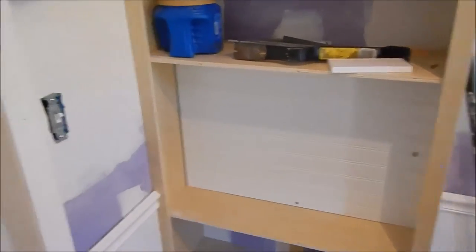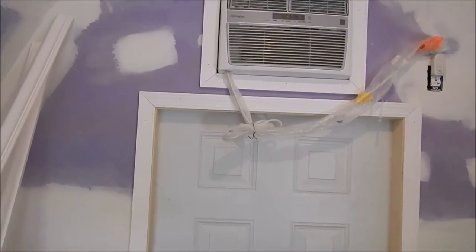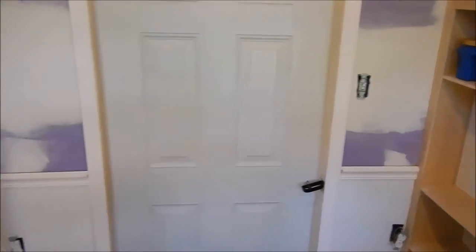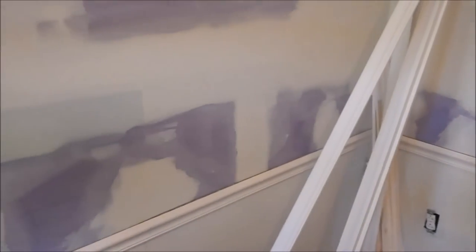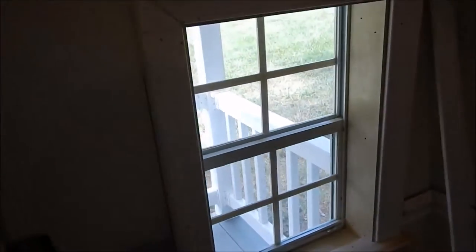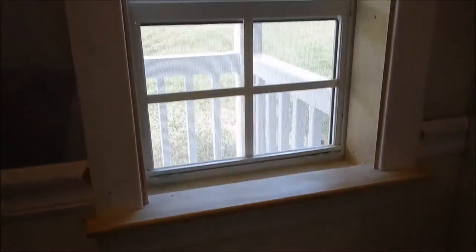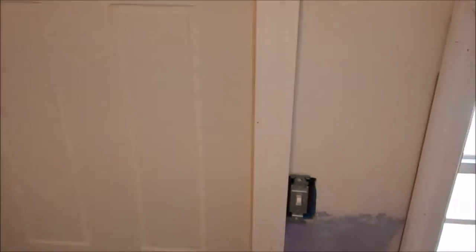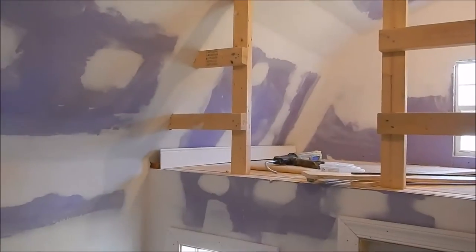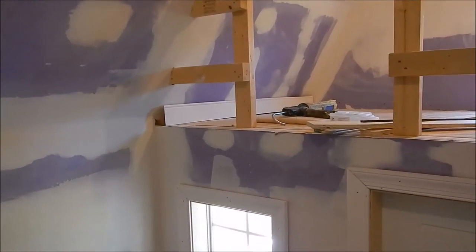We've got all our trim work done. I'm gonna hang trim all the way around the air conditioner, all the trim around the doors — the casing, the chair rail — all the wainscoting's done, the windows and the little windowsill — all that. She's coming along. Everything — all the trim — is gonna get painted white.